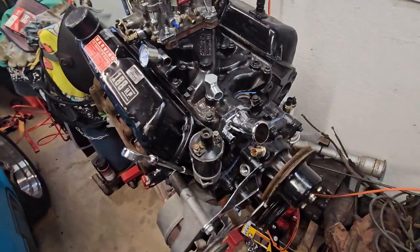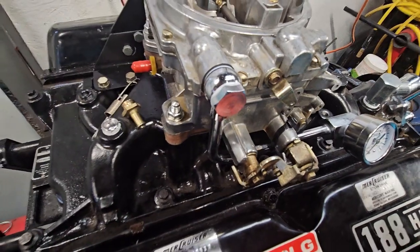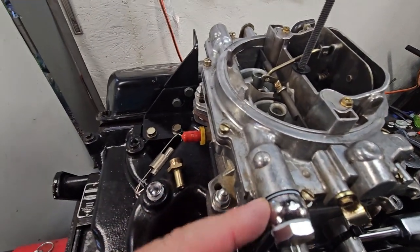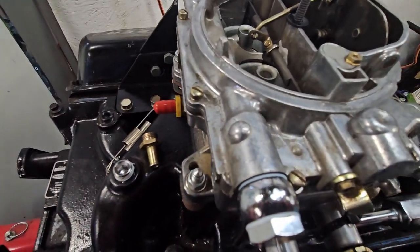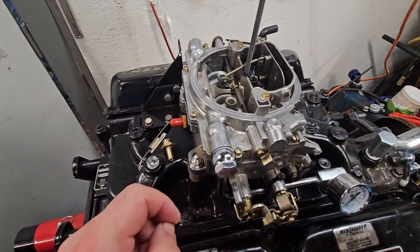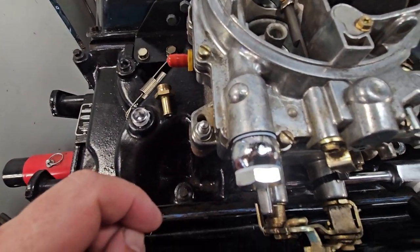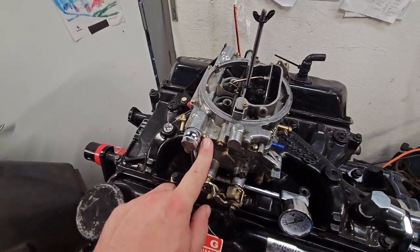Here is the fuel gauge and the fuel line — this is the original barbed fitting. Now that I looked at it closer, maybe I left the old washer on there, but there was some kind of glue or something on there. We'll see if it leaks.